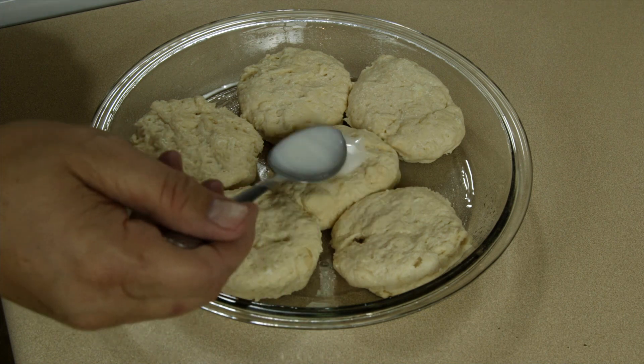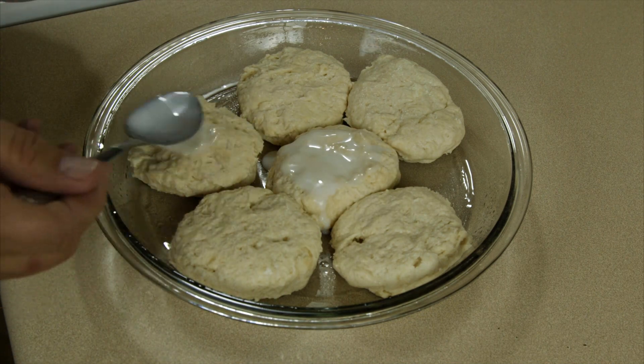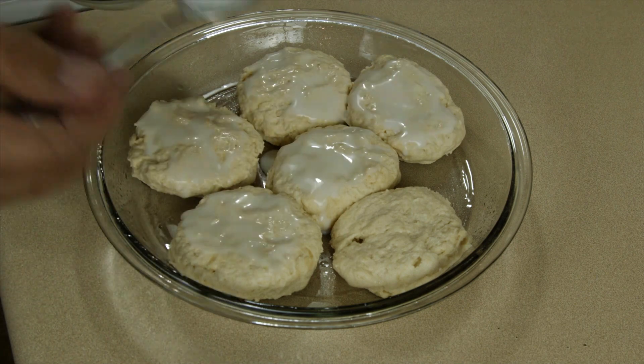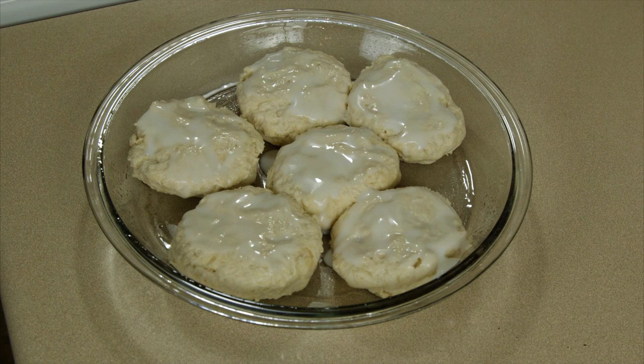Then I'm gonna take a little buttermilk and spoon that on top of my biscuits — that'll make the tops nice and brown and delicious. Now they're ready to go into an oven that's been preheated to 425 for 20 to 25 minutes.